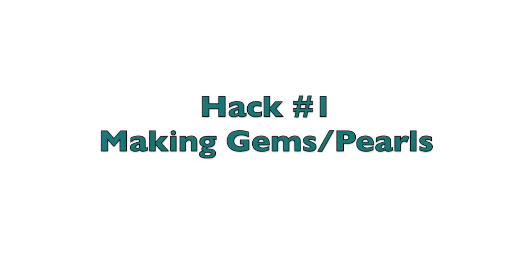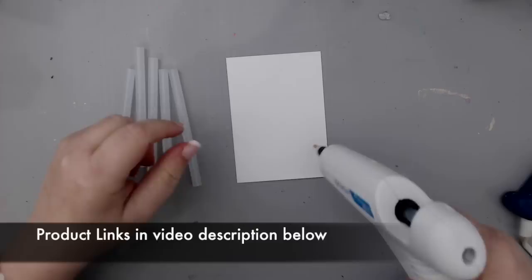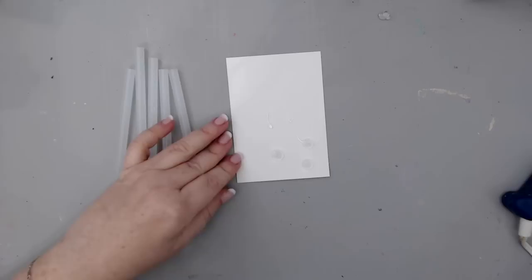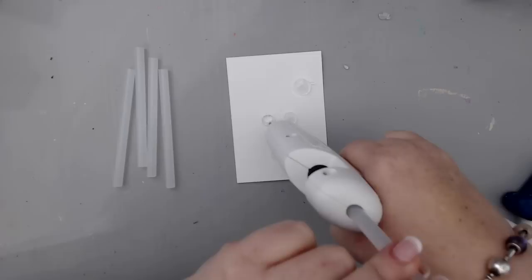The first hack is quite a simple one: making your own gemstones or pearls. You can create pearl-like gemstones on your projects, whether it's a card, art journal, or any type of project, by just squeezing some glue on a piece of paper or basically on any type of surface. You can make these pearls any size you want. All you have to do is squeeze the glue and then move it in a circular motion.